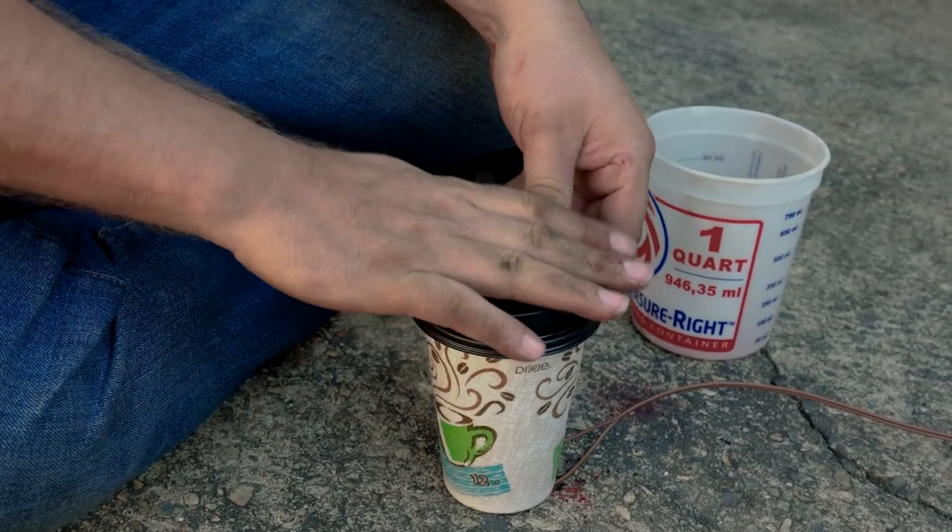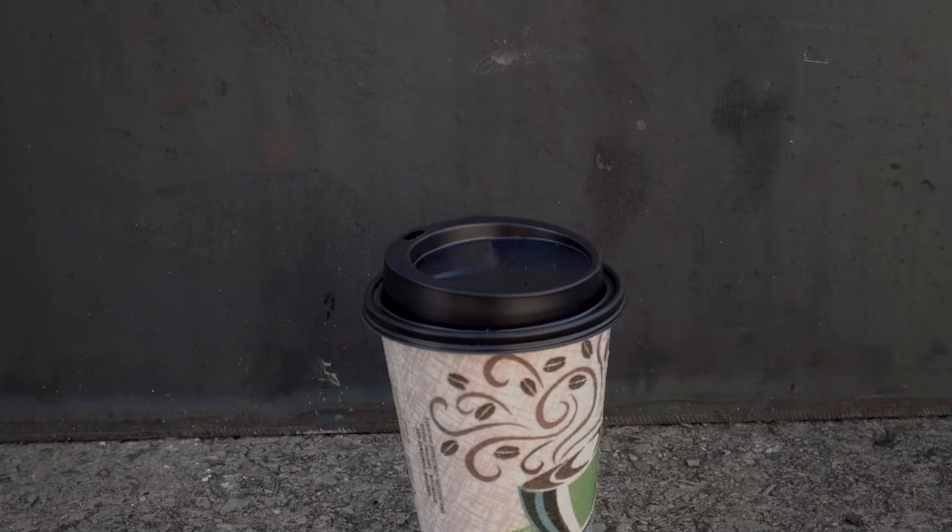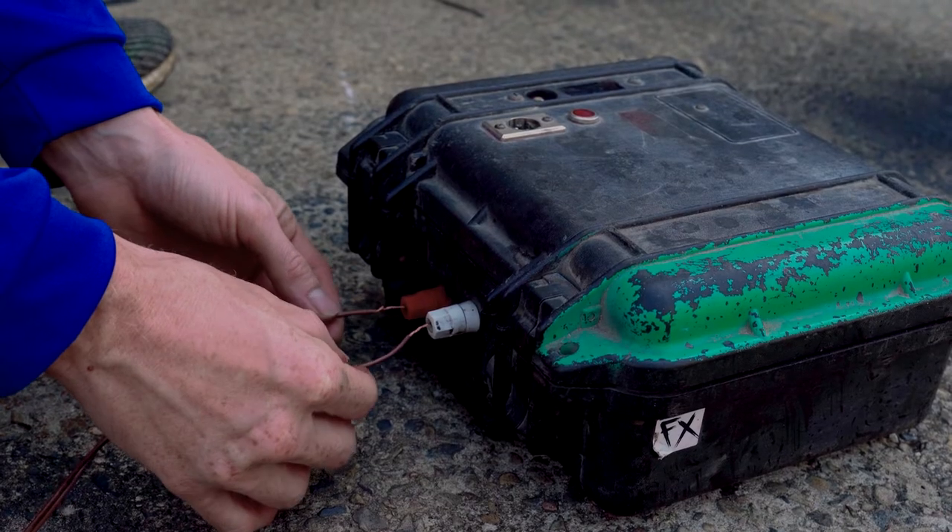Alright, let's relocate our cup to our centralized working location. Going hot. Three, two, one.